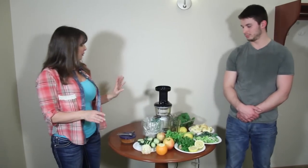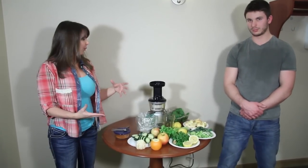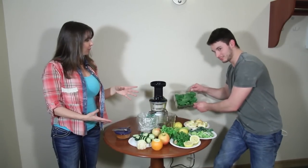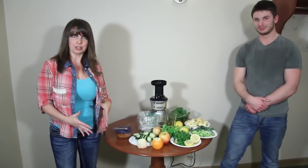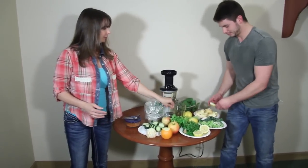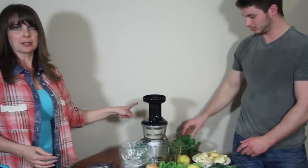Now before we turn the juicer on — another thing people ask me is how do you juice and not get a bunch of foam? What I do is if I'm going to do some spinach or some collard greens like we have here, I start with either some cucumber or some apple and put that in first. That helps cut down on the foam. So we'll go ahead and put some apple in first.